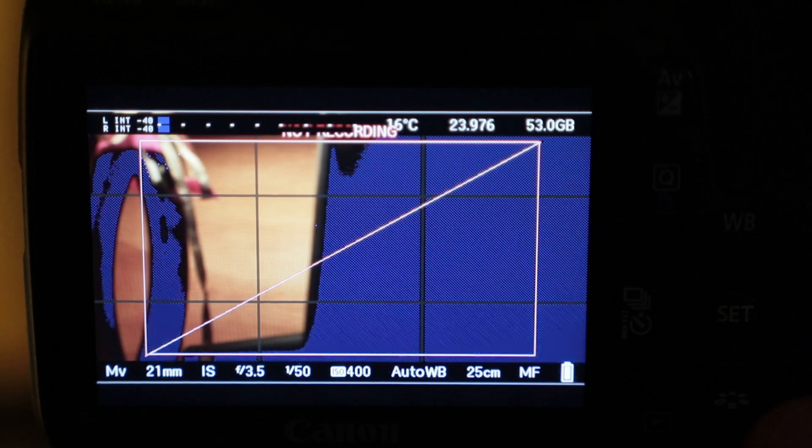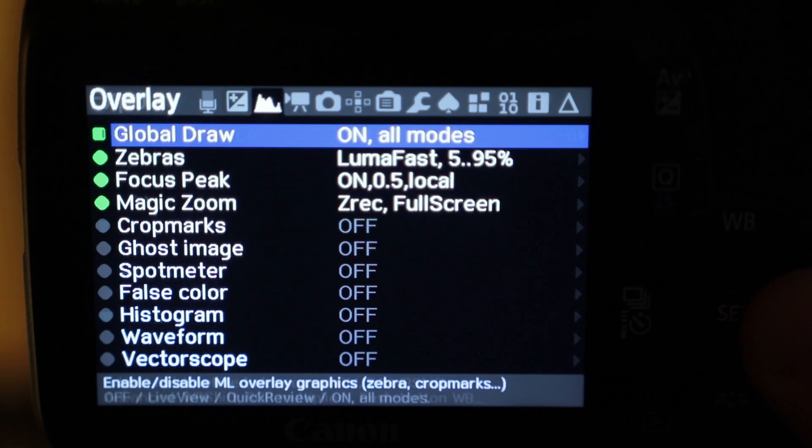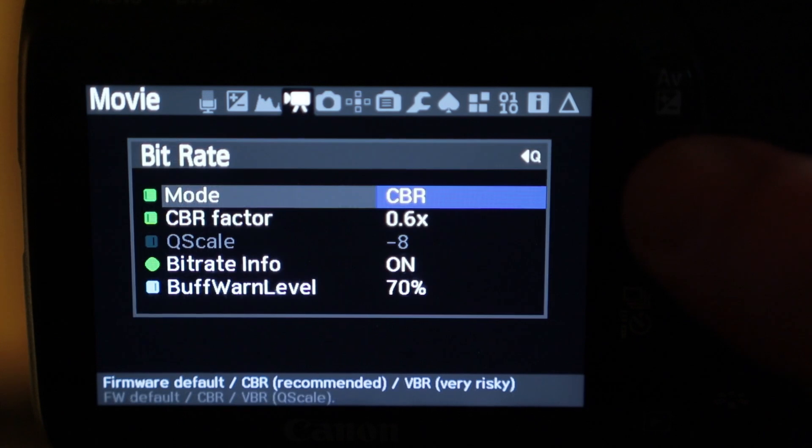The reason your camera won't shoot more than 10 minutes of video is not the time limit — it's the file size. These cameras can't record a file over four gigabytes. So the easiest way to get a longer recording is to reduce the size of the file, and the way you do that is go inside your Magic Lantern menu and change the bit rate to a lower bit rate.